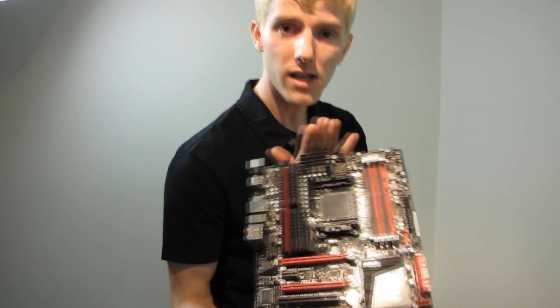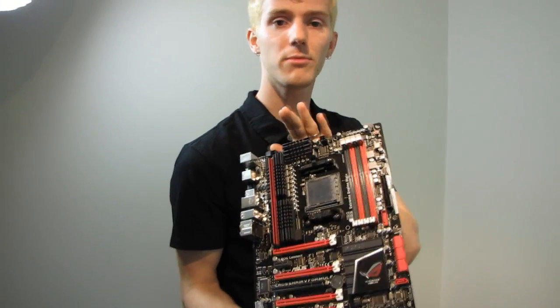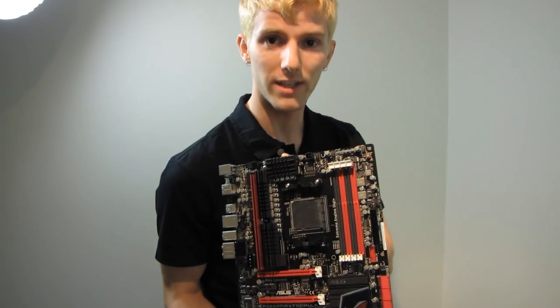Thank you for checking out my unboxing and first look at the Crosshair 5 Formula. Don't forget to subscribe to Linus Tech Tips for more unboxings, reviews, and other computer videos.